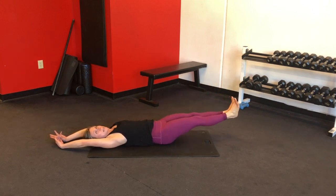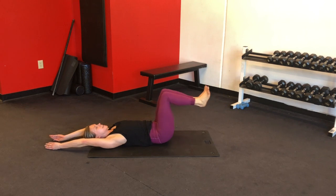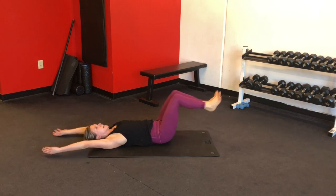The higher you extend your legs, the less stretch you'll put on your lower back. For a greater challenge, extend your legs lower. Five, four, three, two, and one.